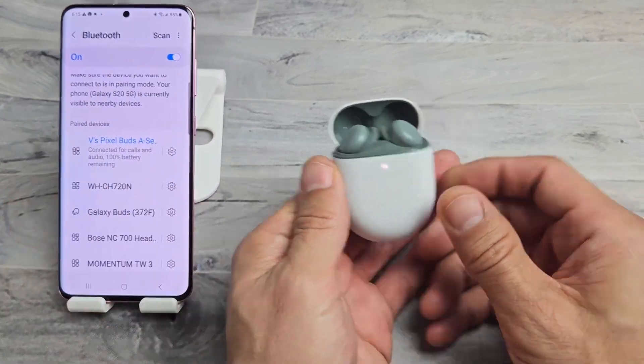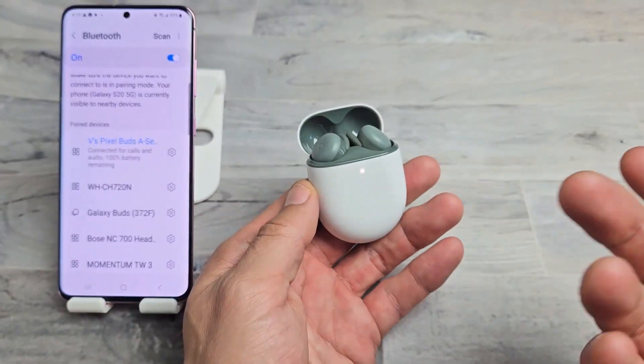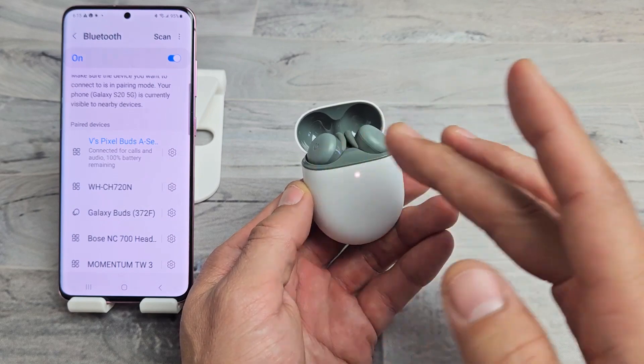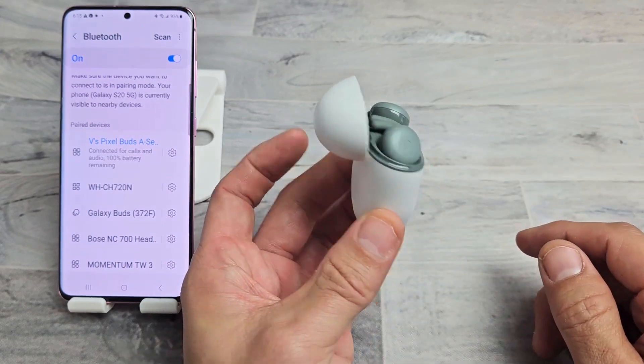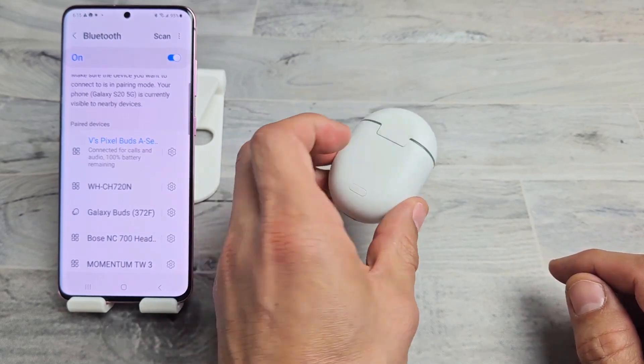Take note that if you weren't able to put it into pairing mode, you get a white blinking light, or you have trouble pairing or connecting, or even if you have one side lower than the other or one earbud not working, you can always factory reset these as well. Look in the link below — I'll show you how to factory reset these. Any other questions, just comment below. Good luck, guys.